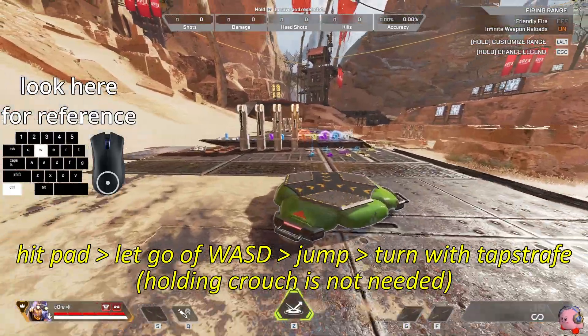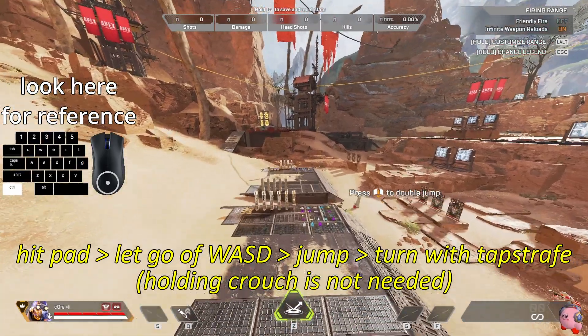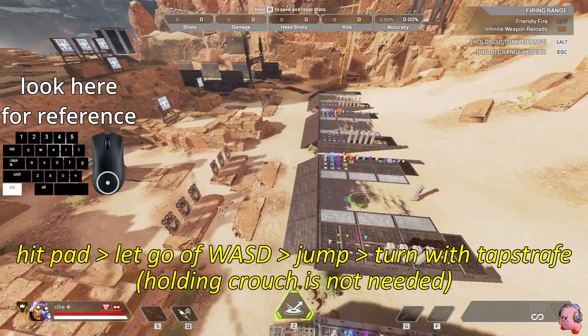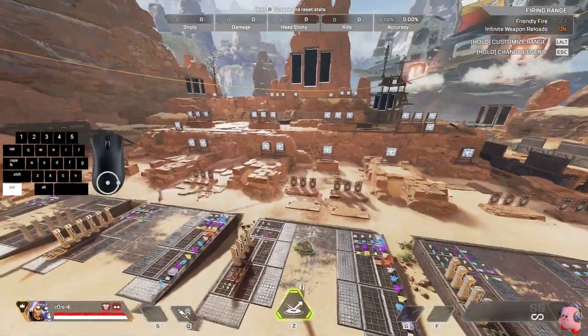After hitting the pad, let go of all directional keys. Then when you jump you want to begin turning and tap strafing throughout the whole turn. Thanks for watching and I hope this helps.